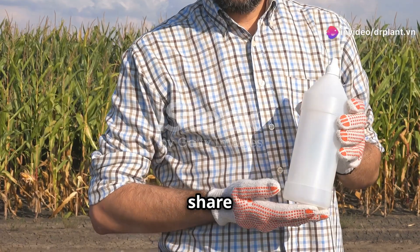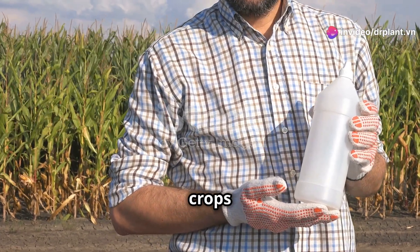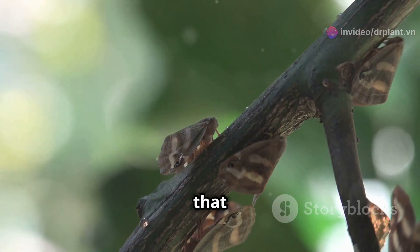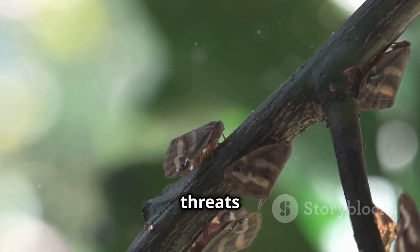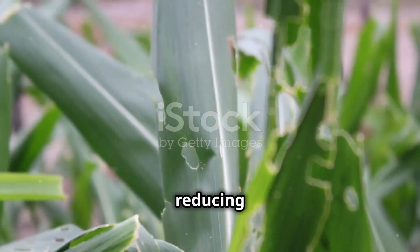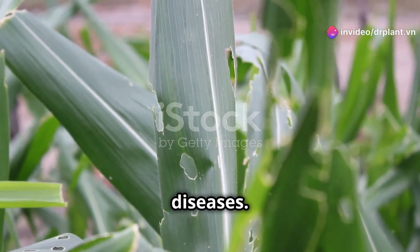Hello everyone. Today I want to share a great solution to protect crops from harmful insects. It's Sutin 50 SC. Did you know that insects are one of the most serious threats to plants? They suck sap from plants, making them weak and reducing their yield. They can even spread diseases.